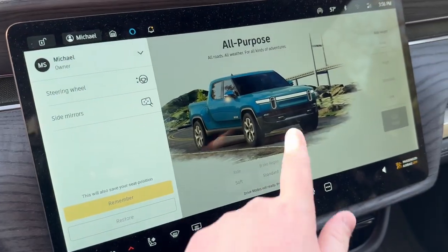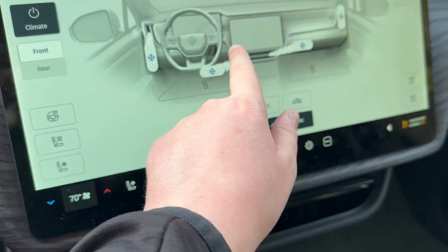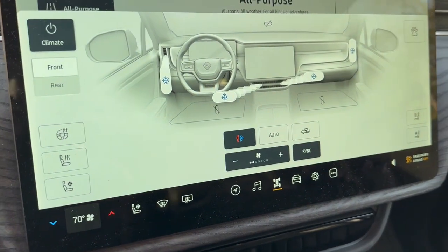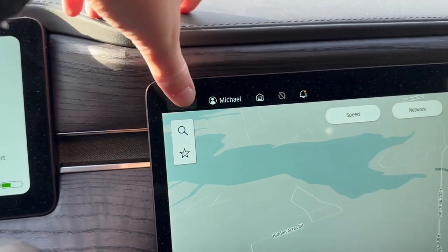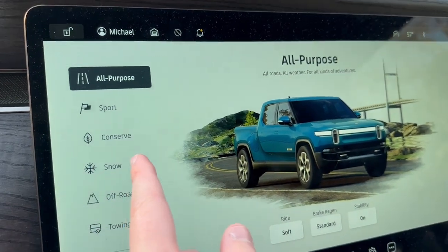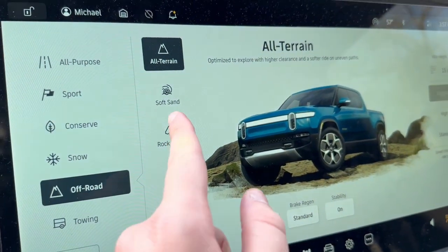Getting to the R1T's big center screen — here you can control your climate and move your air vents, control rear climate, heated/ventilated seats, and heated steering wheel. You have navigation that can route to the nearest fast charger, Alexa built in, lock/unlock, music with Spotify. You have drive modes: all-purpose, sport, conserve, snow, off-road, and towing. Under off-road you have separate sub-modes: all-terrain, soft sand, rock crawl, rally, and drift. There's also a dedicated towing mode.